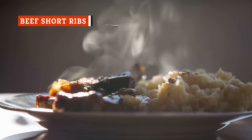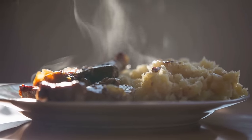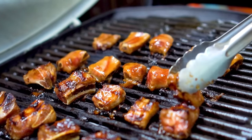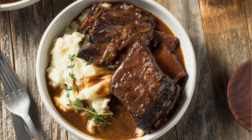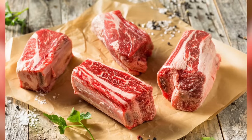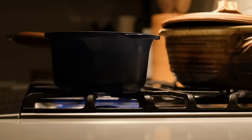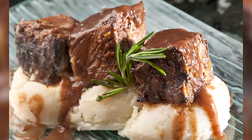Mashed potatoes don't need to be just a side — there are great dishes you can combine with them for a truly show-stopping meal. Adding short ribs to your mash is one great option, as the richness of the ribs pairs well with the creaminess of buttery mashed potatoes. Season ribs with salt and pepper, dredge in flour, sear in a Dutch oven with olive oil, then add back with veggies and broth. Cook for several hours, let them rest, then add the meat to your mashed potatoes.